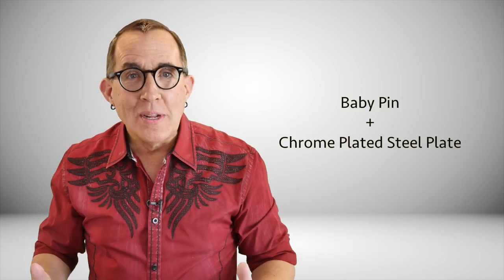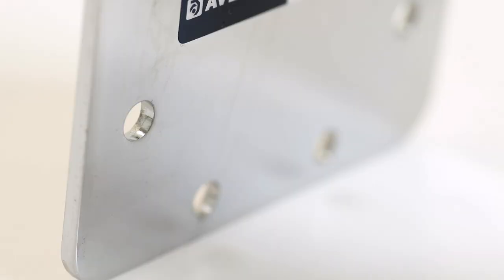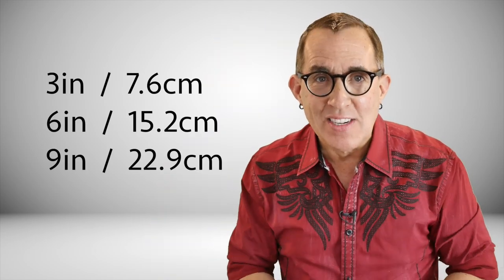So let's look at what these things are and why they are designed the way they are. A baby pin wall plate is actually a baby pin welded to a chrome-plated steel plate. These plates generally have anywhere from 4 to 12 holes drilled depending on the manufacturer, and they will allow you to mount them to just about anything using simple screws or even nails in a pinch. The standard sizes are 3 inches, 6 inches, and 9 inches.